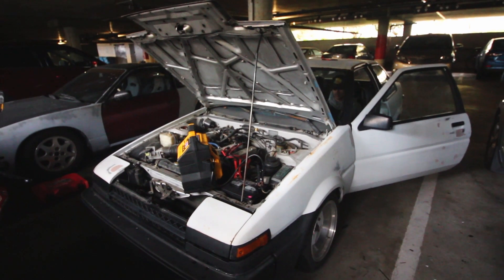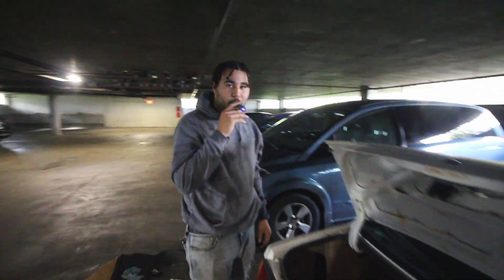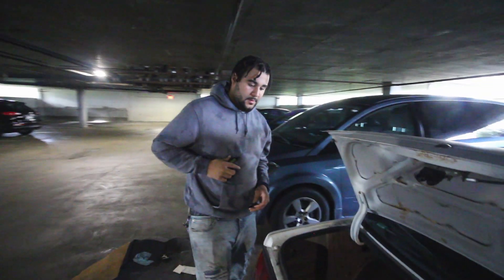Is that the horn? Alright guys, so we just cranked it. Not sure what's going on with it — haven't tested for spark yet. But every time you turn it on to prime it, it doesn't make any sound. So we pulled everything out from the trunk, and Damien's just gonna listen to it right now while I turn the key to see if it's priming or not.